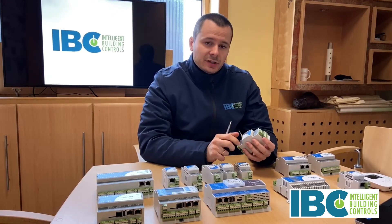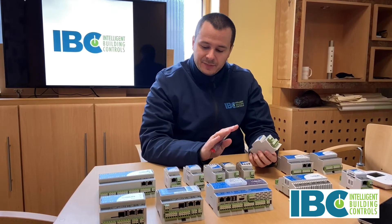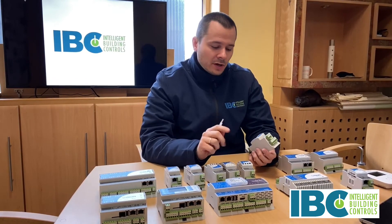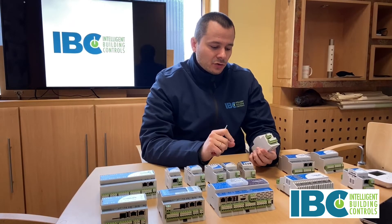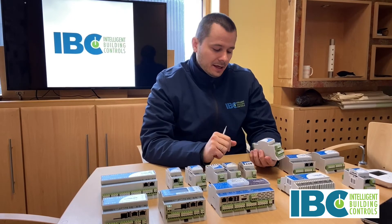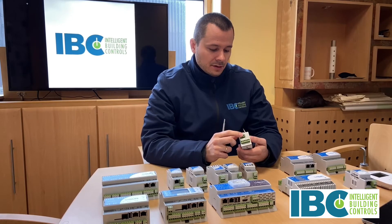What is interesting in these modules is that they communicate in Modbus and BACnet. So you can connect them to any system and provide communication through RS485 or through Ethernet IP using the BACnet or Modbus standard open protocols.